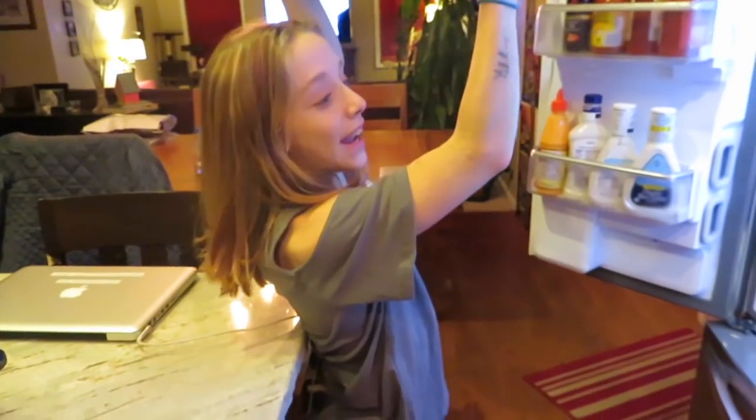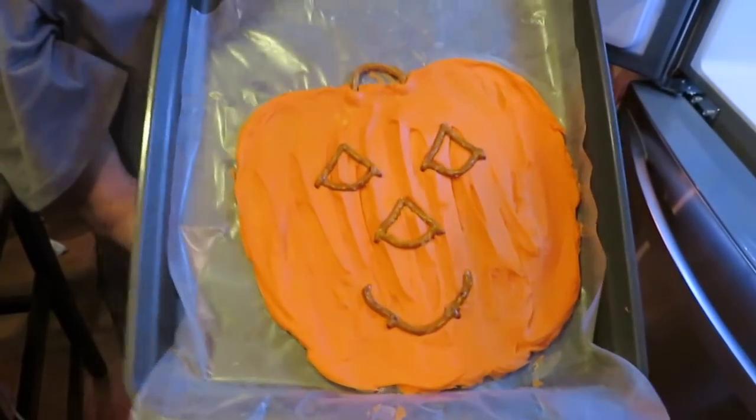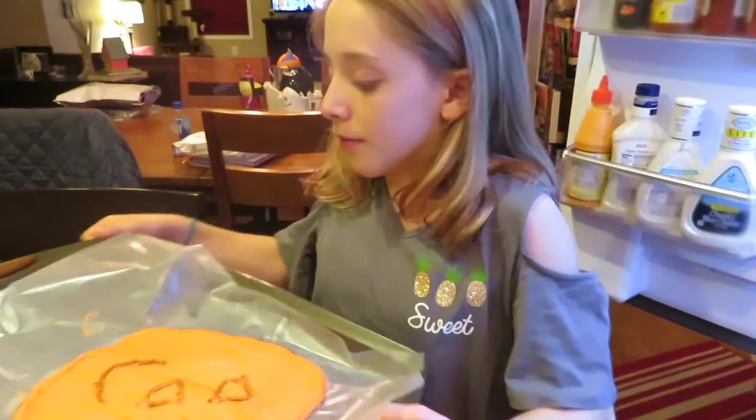So my mom got the idea of doing something fun with the white chocolate. She spread it out and put a bunch of pretzels in it to make a pumpkin shape, and basically when it hardens you just break it — like chocolate bark, if you've ever had that.